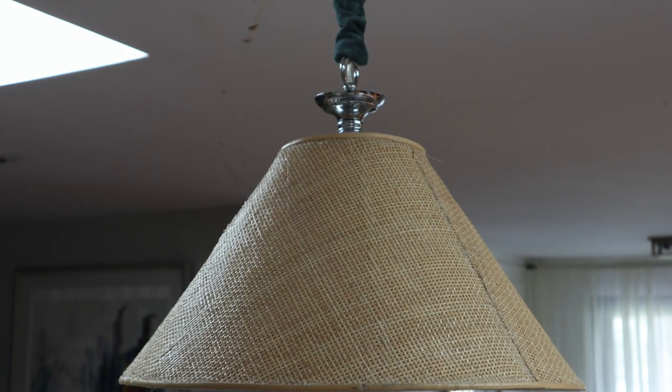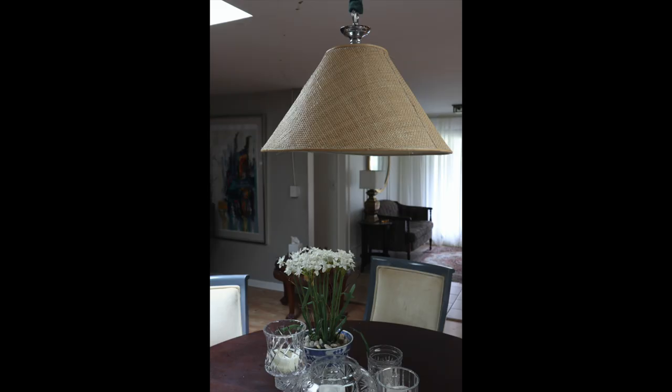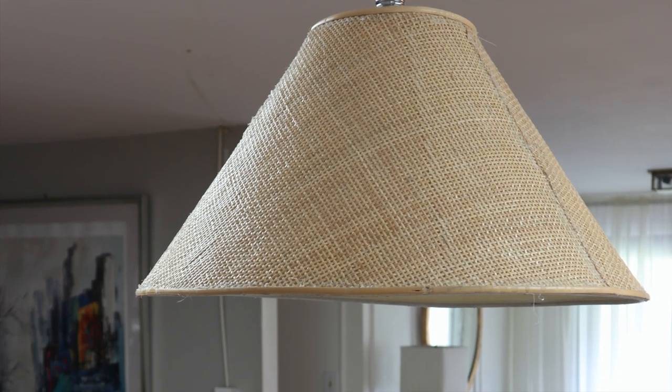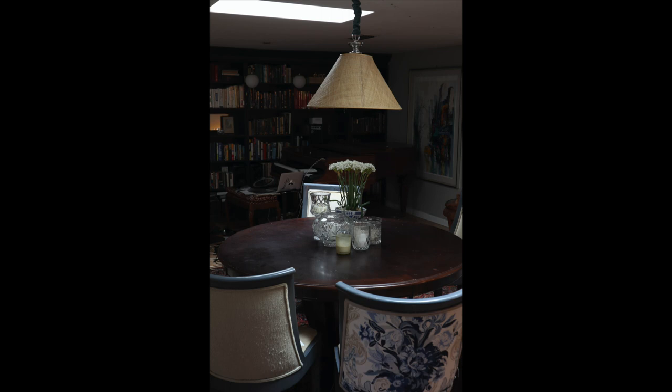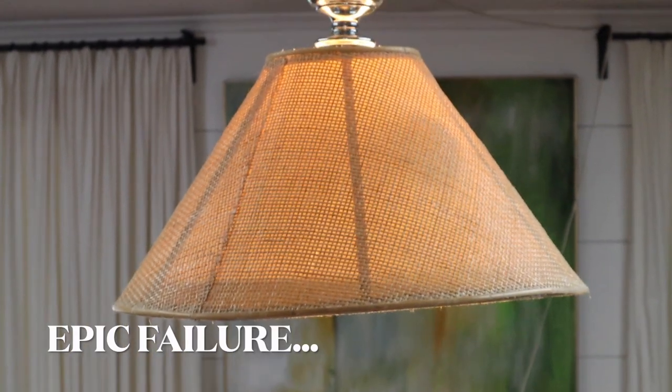I hung it over my dining room table, plugged it in, and there you have it. Super simple. You can use this method with any size or style lampshade with any kind of material — cane, fabric, paper, whatever you've got. Here's my lampshade lit.